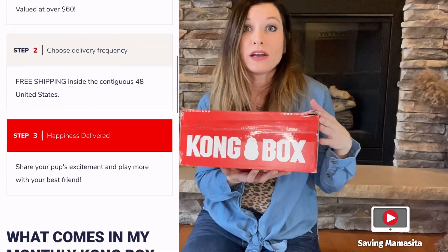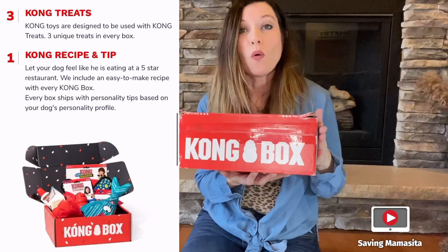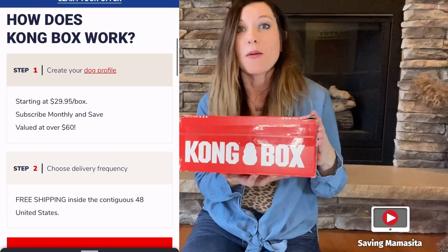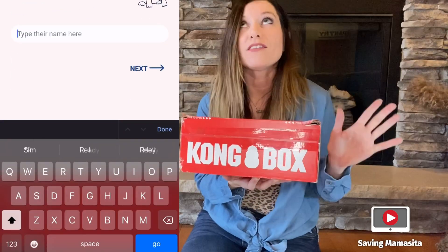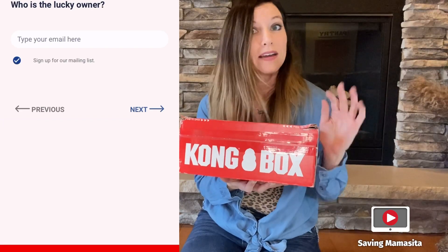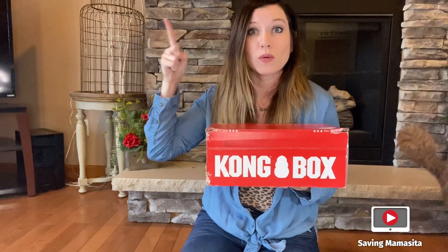Whether it be if your dog is an intense chewer like Prince Miguel, or if your dog gets bored a lot, or if he's anxious — there are different types of boxes that you can receive. We love Kong because Kong toys are so durable, especially for our dogs here that are hardcore chewers. We have done Kongbox for months now. If you guys want to check out previous unboxings that we have done for Kong, you can go ahead and click that link right here.